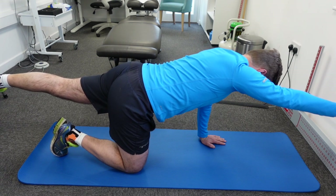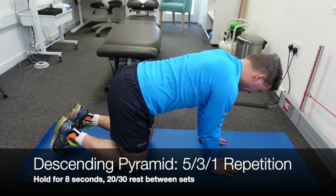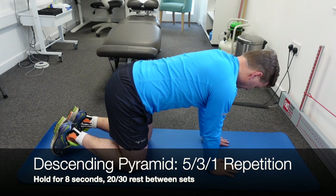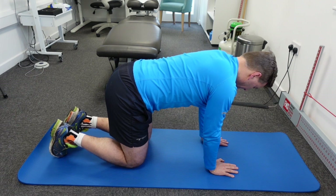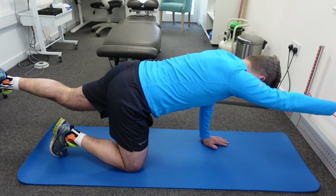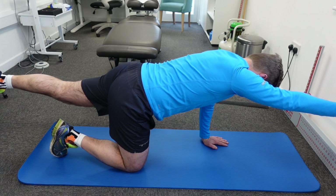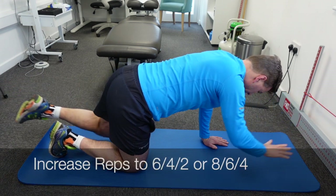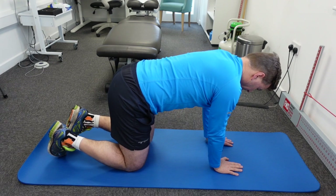We're going to use the descending pyramid again for this exercise: five, three, and one repetition, holding each repetition for about eight to ten seconds, with a 20 to 30 second break after each set. If this becomes too easy, increase the repetitions — go six, four, two or eight, six, four. Once you've done this, do the same thing with your left arm and your right leg.